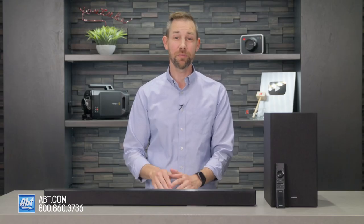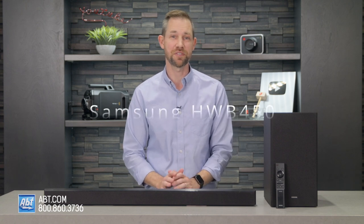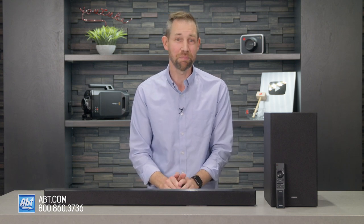Hi, I'm Carl from Abton, and in this video I'll be going over the specs and features of the HWB450 soundbar from Samsung. This is their entry-level soundbar for 2022, and it's a great way to upgrade your TV's sound on a budget.